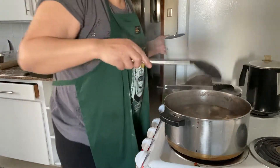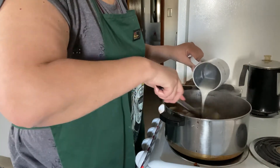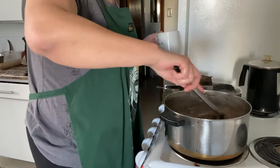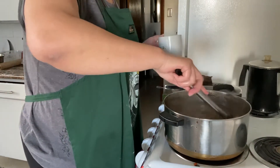Instead of adding a starch, you're just going to add some flour water to thicken up the broth a bit and give it a nice milky texture.